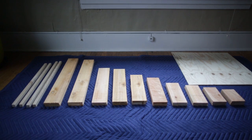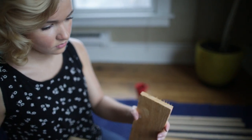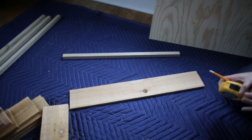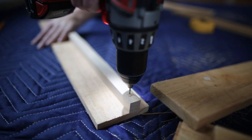First we cut our wood according to the diagram and sanded the ends. We assembled the base by attaching hemlock square three quarters of an inch from the base of the four longest pieces of fence board. This will be something for the bottom plywood to attach to.